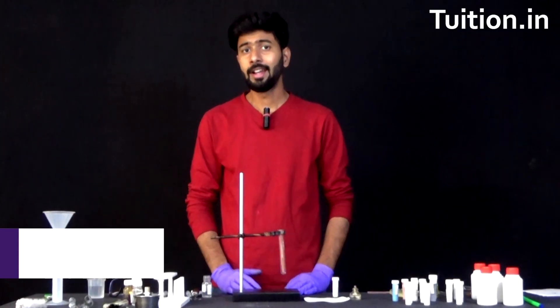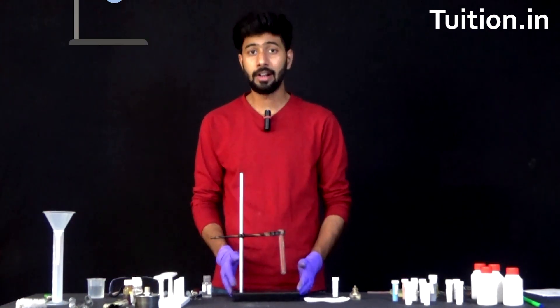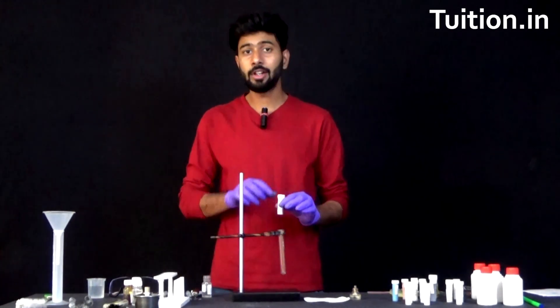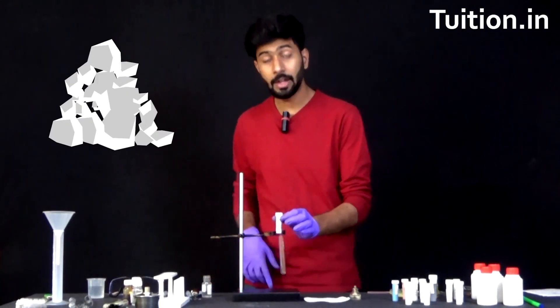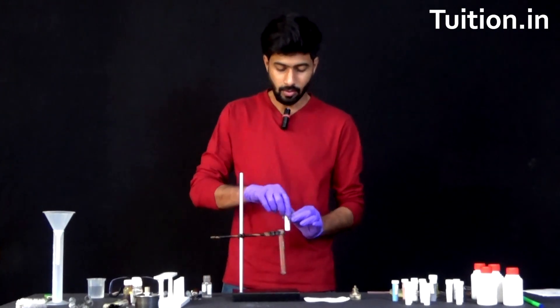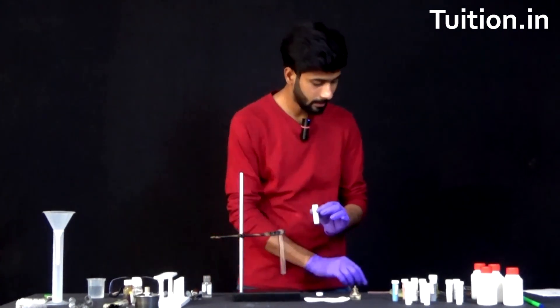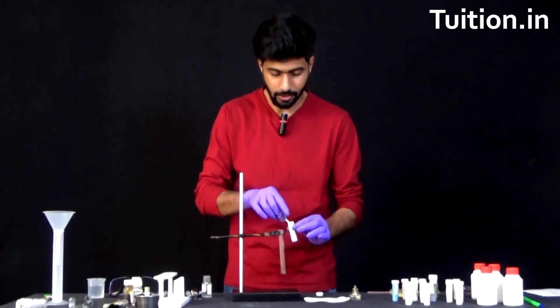Before we begin, let us see what all we would require in order to carry out this experiment. We would require a dry test tube mounted on a stand. The major ingredient of this experiment is the ammonium chloride salt. We are going to burn this salt and produce two gases out of it. Take about 5 grams of ammonium chloride and put it in the test tube.